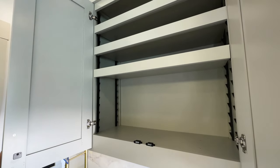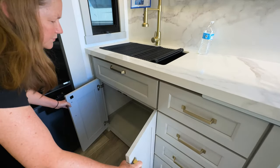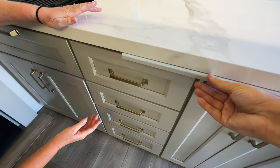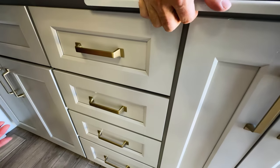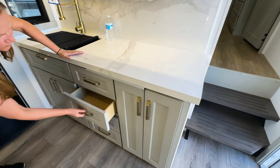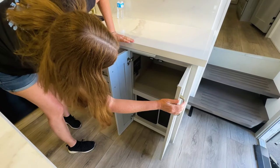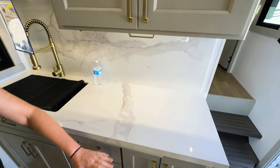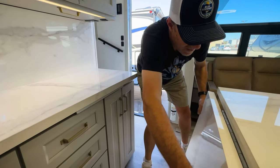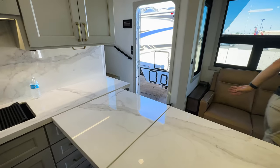Underneath the sink there's more storage — four drawers. There's something hidden here pulling out — we can't quite get it. Hang on — I think I was wrong. Actually, this does come up. Look at this guys — and that just pulls out to support it. Now our little island has extended into what you'd call a gourmet kitchen.